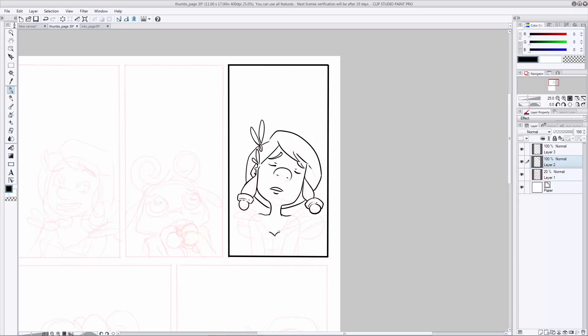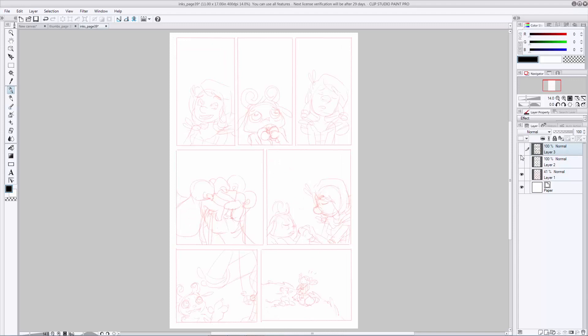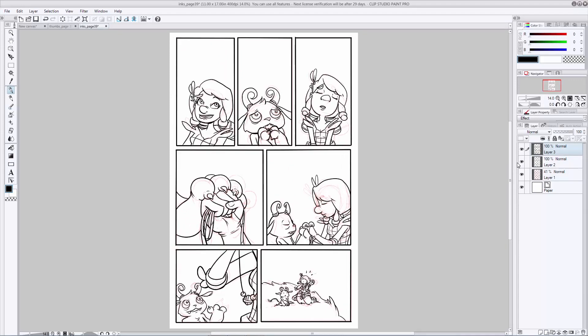Then start. Inking can be pretty time-consuming, so for the sake of time I have another example of this page that I've already inked to completion. You can see my thumbnails underneath my inks, and you can tell that I've sometimes changed my mind while inking about where I wanted things to go. As you become more confident, this is something you'll probably end up doing quite a bit. Sometimes what you come up with in thumbnails looks great, but once you start inking, your hand and your brain decide to do something else entirely — and that's totally okay. You'll get a feel for it as your skill and confidence grows. So now that we've set up our page layout with thumbnails, gone through and cleaned it up with pencils, and finalized everything with inks, it's time to move into the coloring stage.